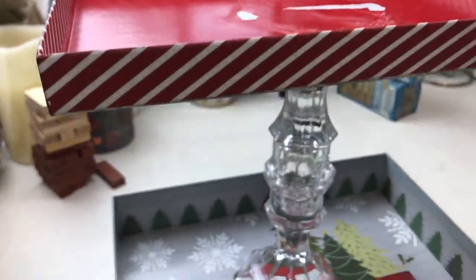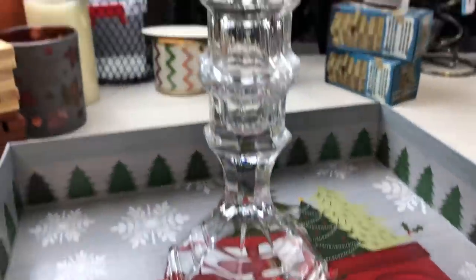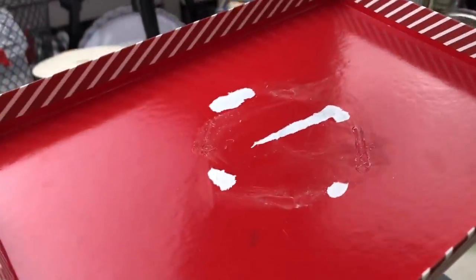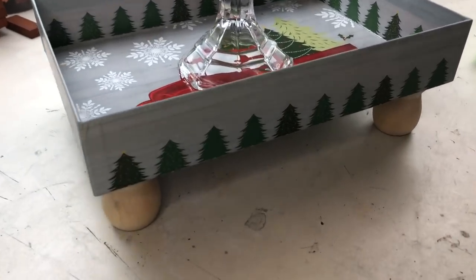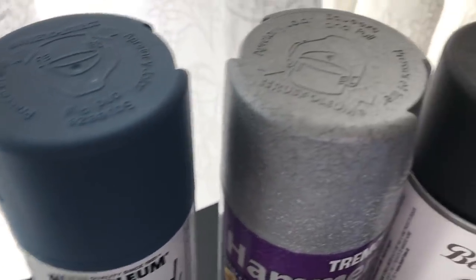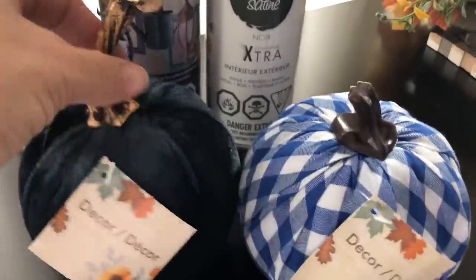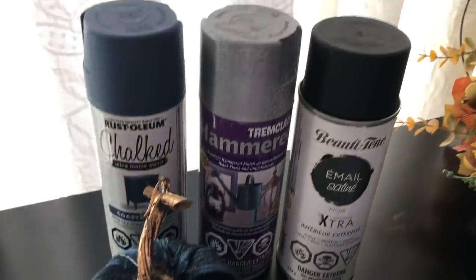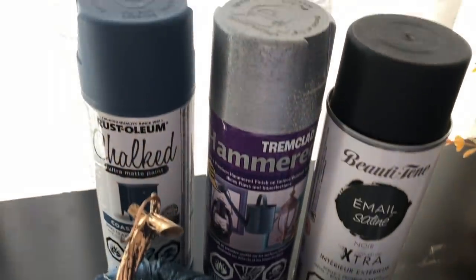To make this tiered tray, I'm using almost nothing - a gift box from Dollar Tree, a couple of Dollar Tree glass candle holders which I totally have hoarded, and some little candle cups from my stash. Now we've got to paint it, and I'm having a tough time deciding. I have blue, hammered metal that I've used before, and black. These are my pumpkins from Dollar Tree and this is kind of what inspired the entire color scheme.